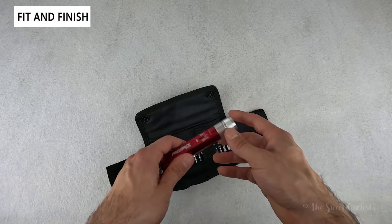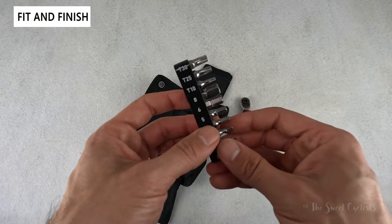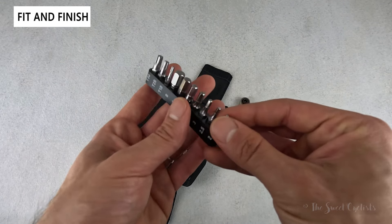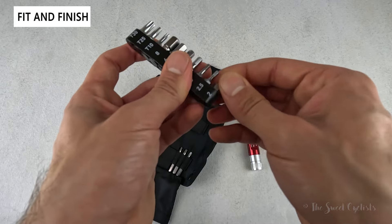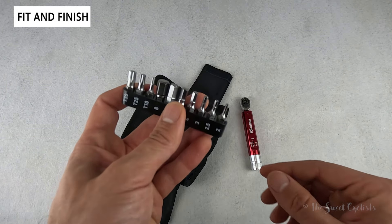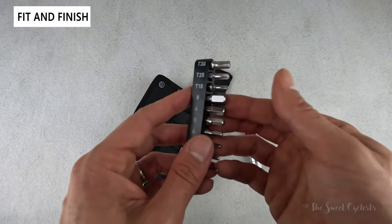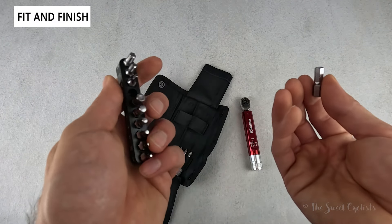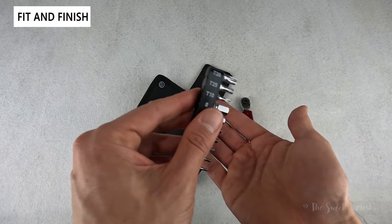As far as the tool bits go, you have 13 total tools. There's a nice plastic bit holder, and what I like about it is that it actually holds the bit in place with a little click from a groove on there — but it's still easy to take on and off. Unlike a lot of bit holders that require you to push through with another bit to remove it, this one comes out easy but locks into place and doesn't fall out.